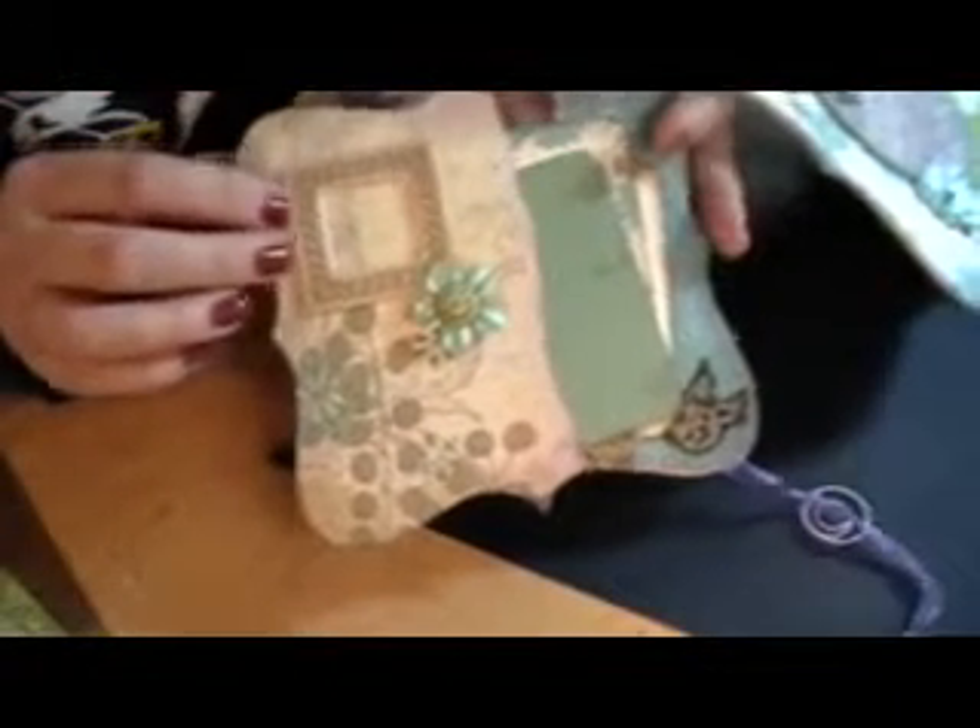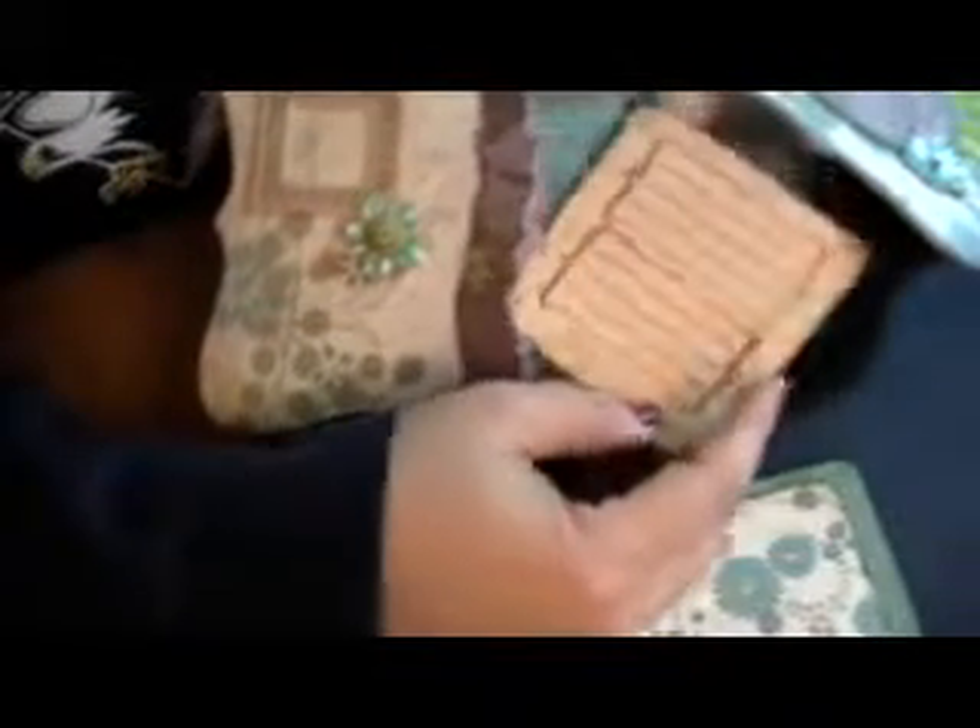And then here's my next page. This is a working functional frame. And then I just made her some little slide-in tags here for photo mats. I think those came out really nice.